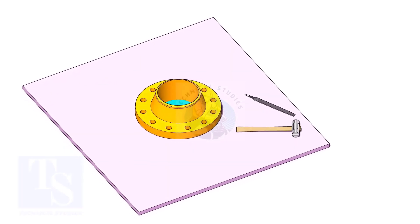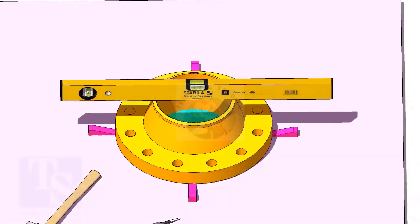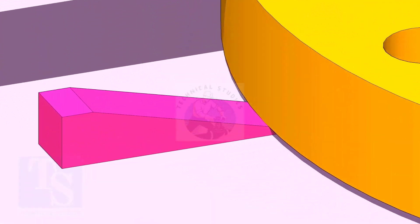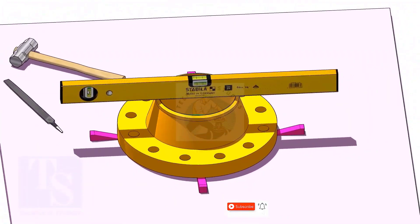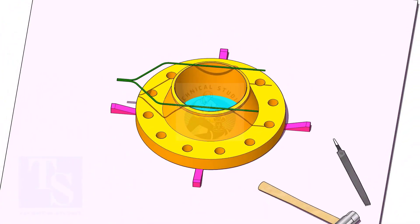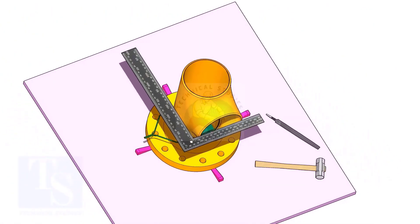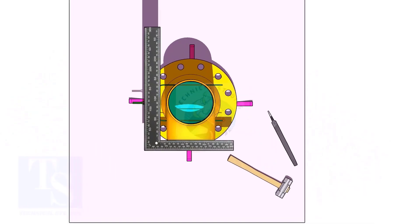Use small wedges to level the flange. Put the tee on the flange. Match the whole center of the flange and the tee face as shown.